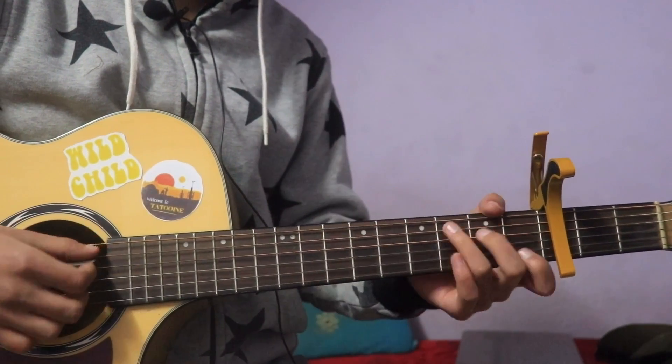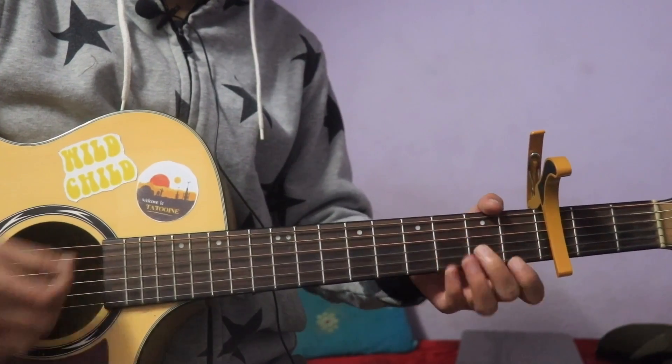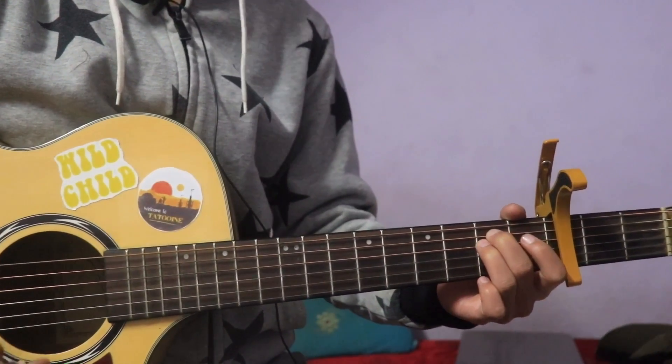So this is C, A minor, D minor, G, F, and E minor. If the chords are confusing, you can check the description.